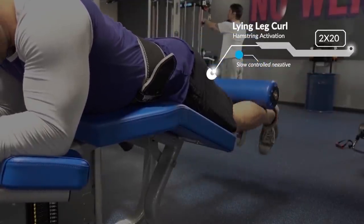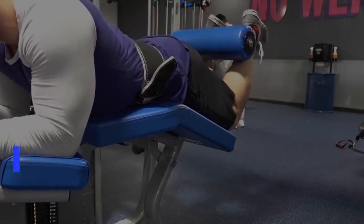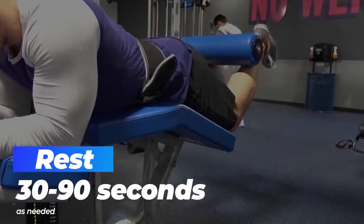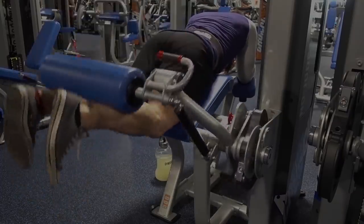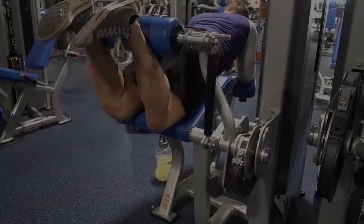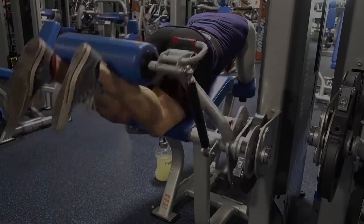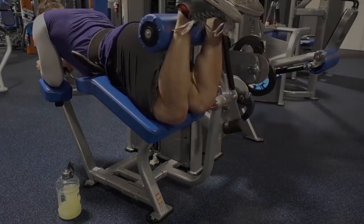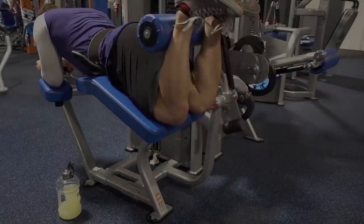As usual, my first exercise is going to be an isolation or activation exercise — I'm just doing a lying leg curl. You can do any variation of a leg curl: sometimes I'll do single leg curls, sometimes double, sometimes seated leg curls. If you don't have a leg curl machine, you can use a Swiss ball, TRX, bands, or sliders — body weight variations. I'm staying high reps here because we're focused on muscle activation. Just high reps, lower weight, and getting a good squeeze at the top. Try to get as close to full extension as possible, then full contraction, and keep a good spinal position.